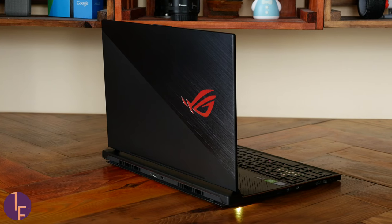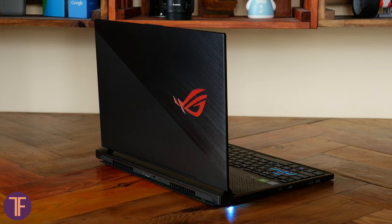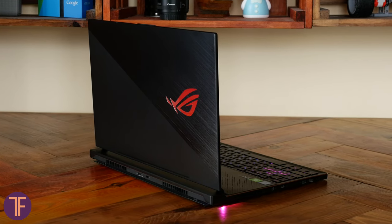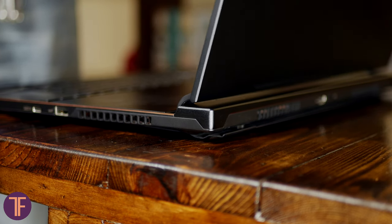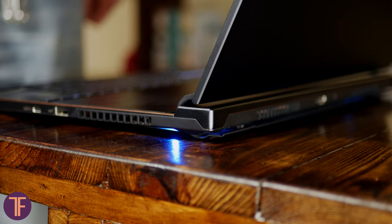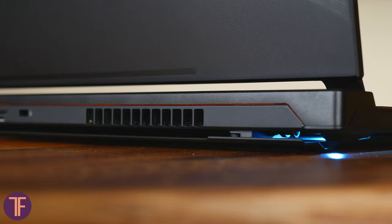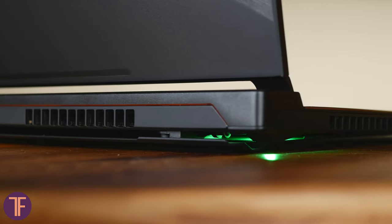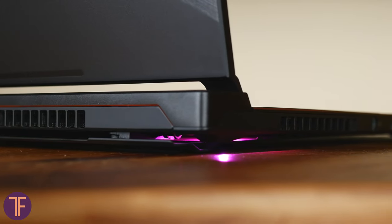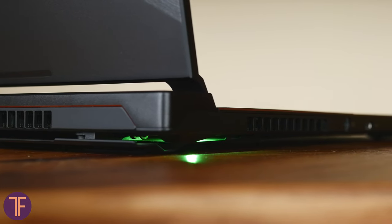First things first about the cooling. Instead of piling up dozens of evaporating chambers, Asus realized that if there is not enough space for airflow, let's just make that space. The name of that mechanism is scissor door hinges that lift the laptop's bottom when you open it and form a decent gap on the back. Thanks to it, the ventilation efficiency rises by 22% compared with some traditional solutions, at least in the manufacturer's opinion.